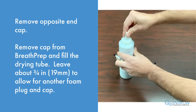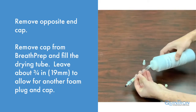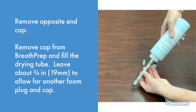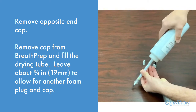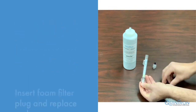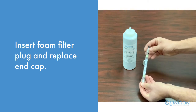Next, remove the cap from your breath prep desiccant. Insert the funnel end of the desiccant into the drying tube end to allow the desiccant to fill the tube. Leave yourself about three quarters of an inch from the top of the drying tube. Now insert another foam plug and then the other end cap.